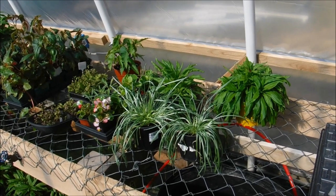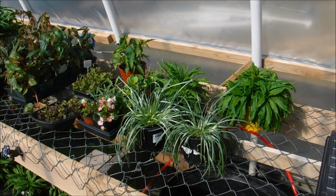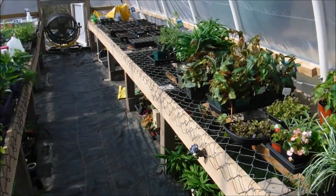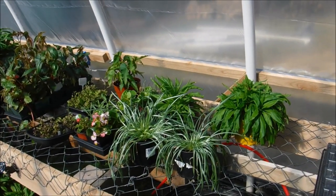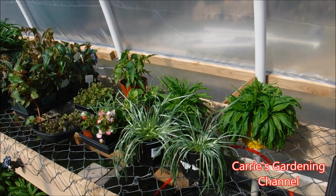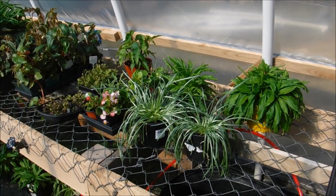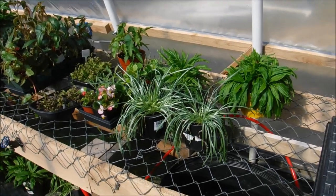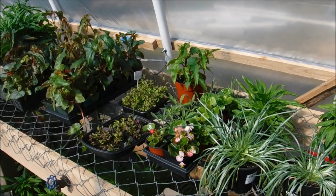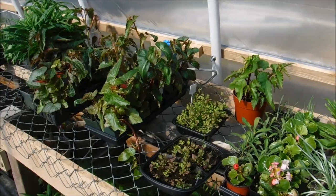Today is April the 17th, 2019, and I was bringing stuff out to the greenhouse hoop house. We do have the fan running and that's pulling the air through. It's about 70-some degrees outside, so it's about 90 in here even with the doors and all the vents open. It's really important that you get airflow coming through. I just turned the fan down to low — we normally run it on medium — and I just wanted to show you the plants in here.